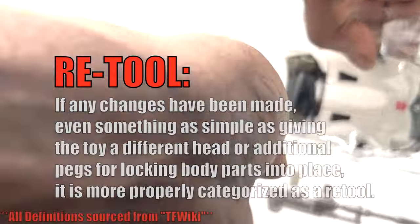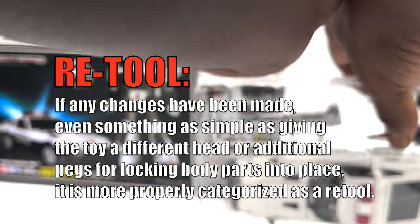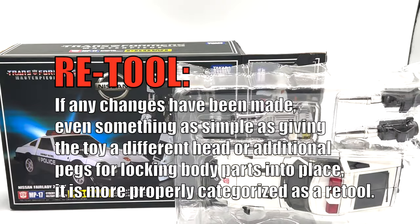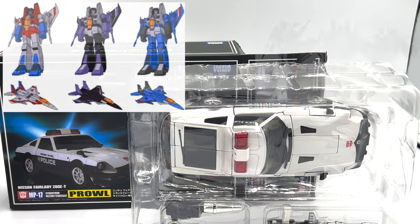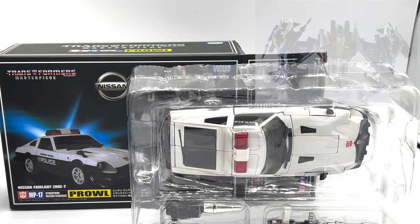A Retool is when any changes to the mold have been made. Even something as simple as giving the toy a different head or additional pegs for locking body parts into place makes the toy fall into this category. An excellent example of this are the first-generation Seekers — Starscream, Thundercracker, and Skywarp. Starscream is the original mold, while Thundercracker and Skywarp are both Redecos.